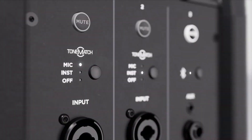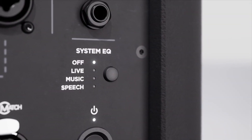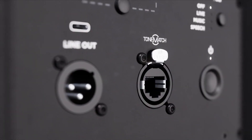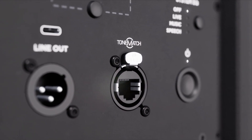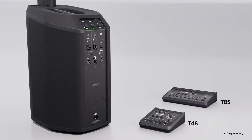Here you can also access ToneMatch presets and optimize system EQs for live music, recorded music and more. Plus you get a full bandwidth balanced line, and if you have a Bose T4 or T8S ToneMatch mixer you can add even more channels. Connect using the ToneMatch port and one cable provides both power and digital audio between the system and the mixer.